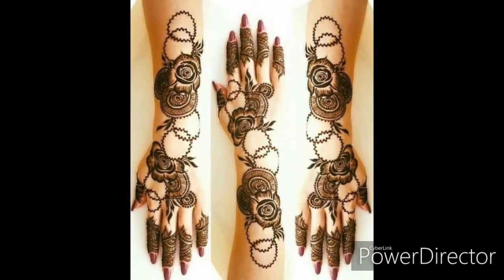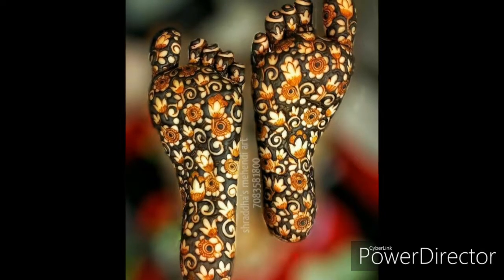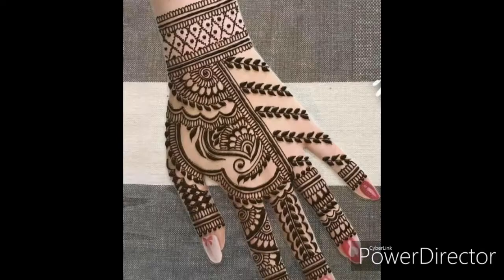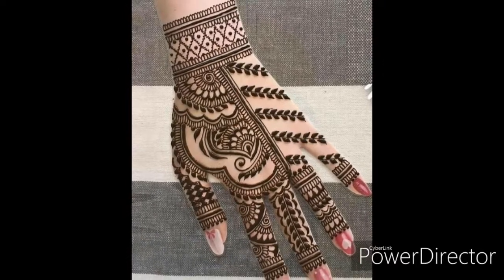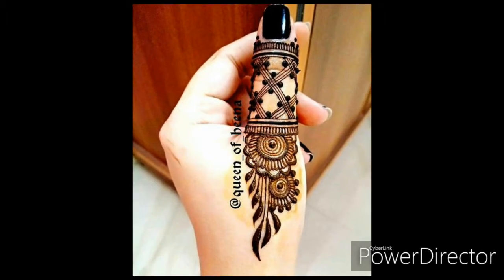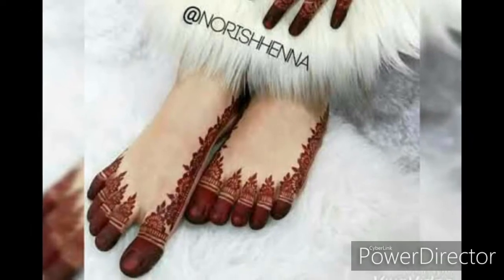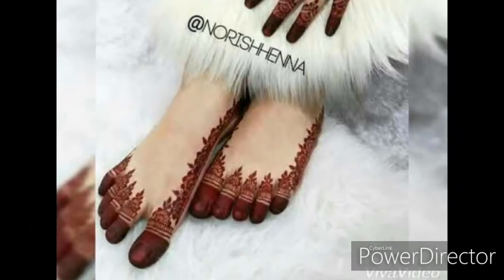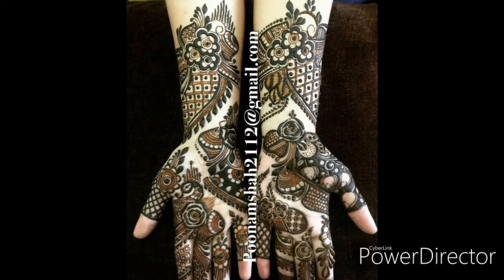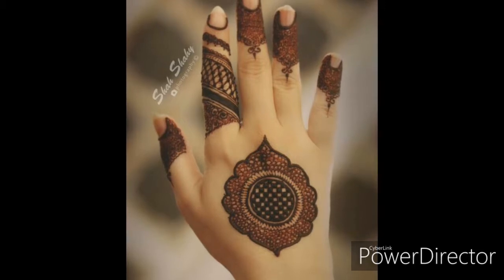Hi guys, welcome back to my channel Fashion Italia. I hope all of you are in good health and living a happy life. Today I am here with the latest Mehendi designs. All these designs are very unique and beautiful. I hope all of you will like my designs — hand designs, full hand designs, just motive designs, finger designs.